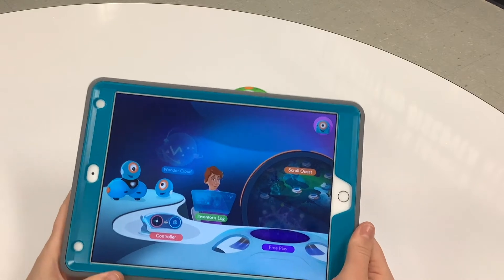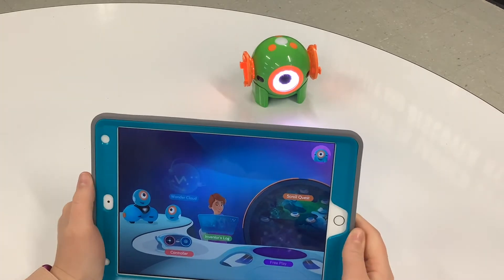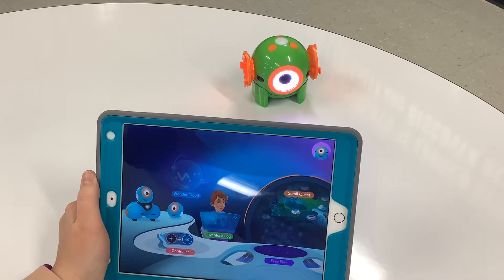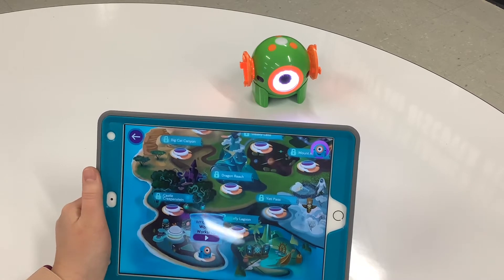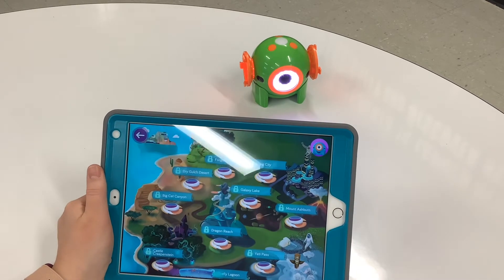As you can see on the app that we have called Wonder, which controls our Dot robot. I'm going to start with what's called the Scroll Quests, which is right over here. That's going to help your students get a better understanding of how these robots work. I'm going to click on Scroll Quest and, as you can see, we're at the beginning. It's called the Wonder Workshop. It goes through a whole bunch of different things for your students to be able to figure out how to work this robot.